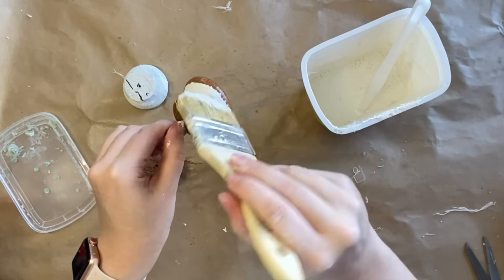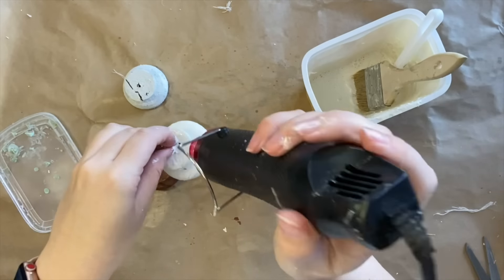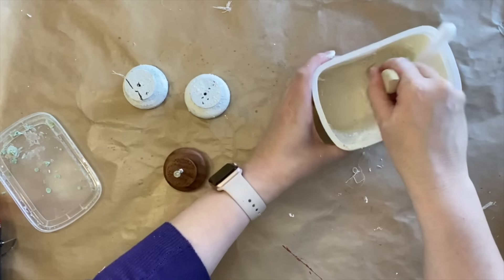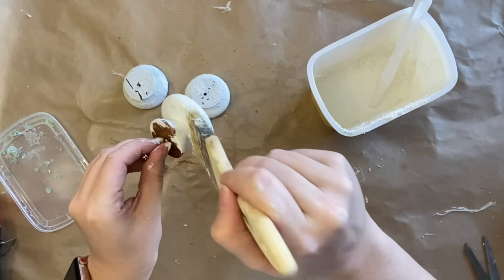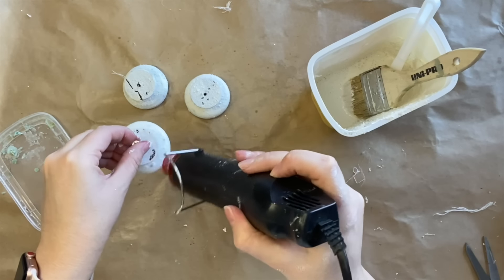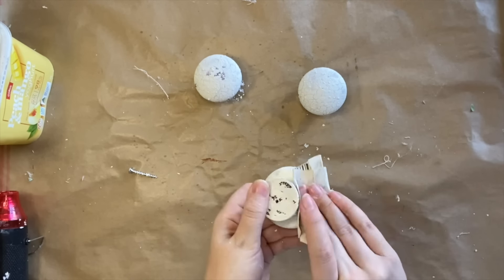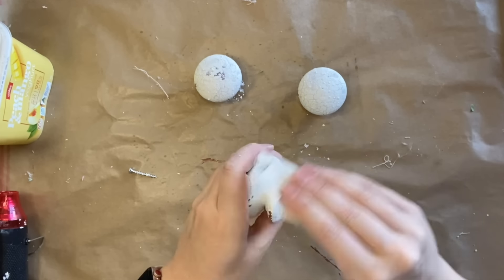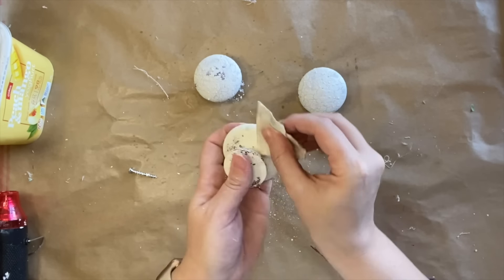Now if you haven't already guessed, we are creating some little tree bases for some bottle brush trees that I picked up at the end of the Christmas season last year. I felt like these were a lovely rustic way of adding something special to those bottle brush trees that everybody has. Once my milk paint was completely dry I'm using some 220 grit sandpaper to sand back the chippy milk paint so we get that lovely chipped paint worn effect. We're going for a bit of a rustic look here, and I'll repeat that process for each of these handles.